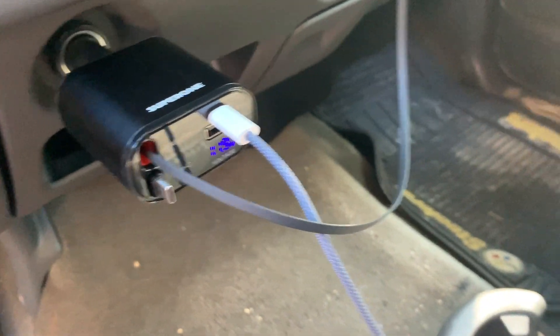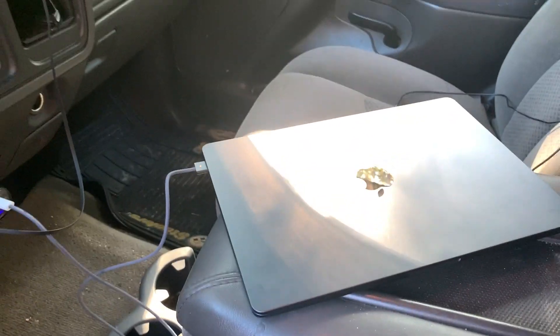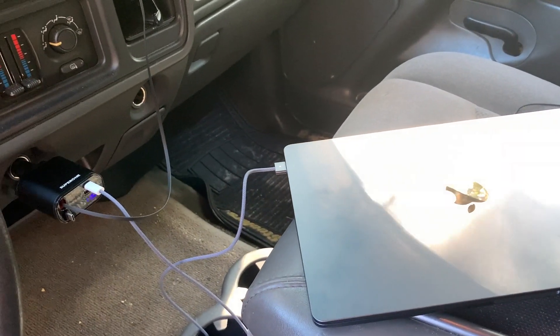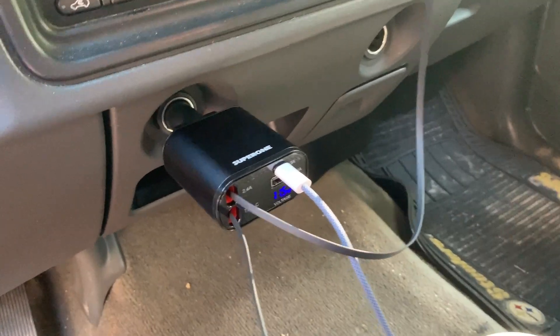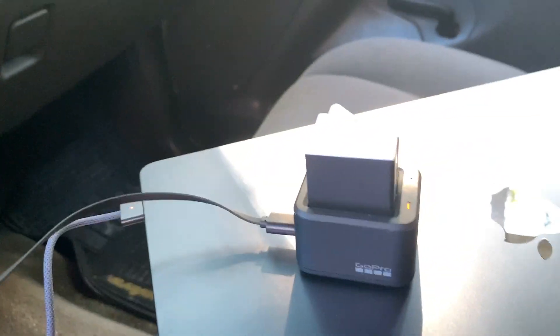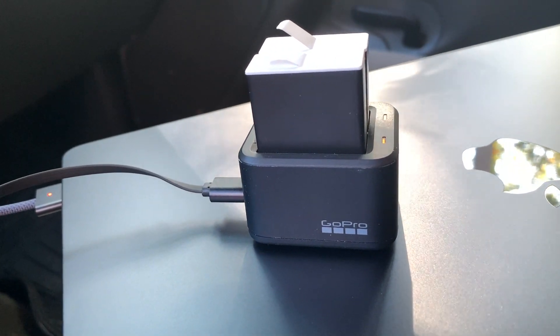I've got my iPhone plugged in, but I'm also using the USB-C port to charge my MacBook. I don't have an Android phone, so I'm using the retractable USB-C cord to charge my GoPro batteries.